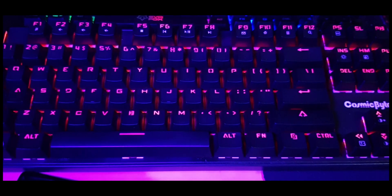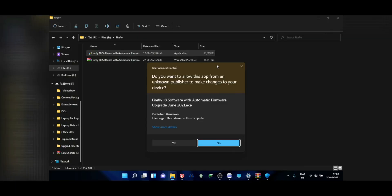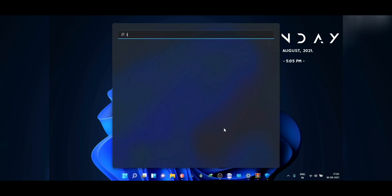RGB effects on your keyboard are pretty cool. Most keyboards come with software which allows you to set any color you like. One of you asked me a while back if you can set a specific color with RGB hex codes using the keyboard software on the Cosmic Byte Firefly.